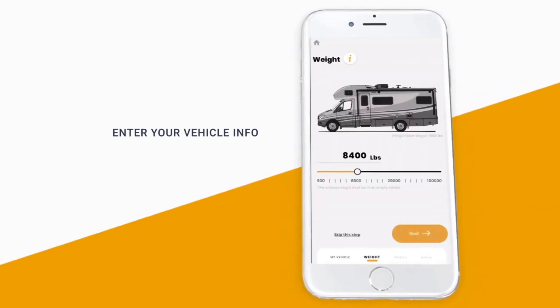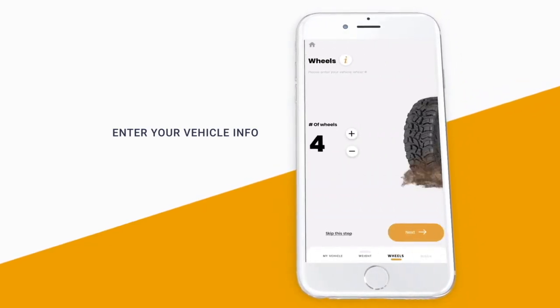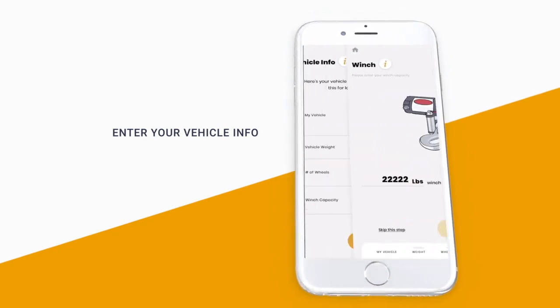Then enter your vehicle's weight, its number of wheels, and its winch capacity. Now we are ready for a vehicle extraction.